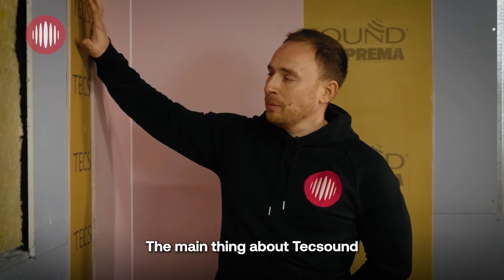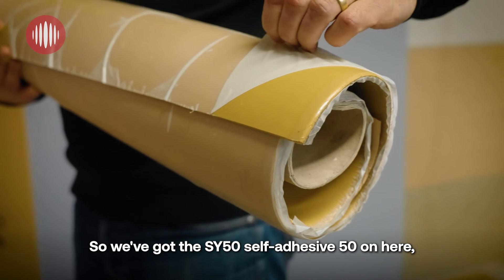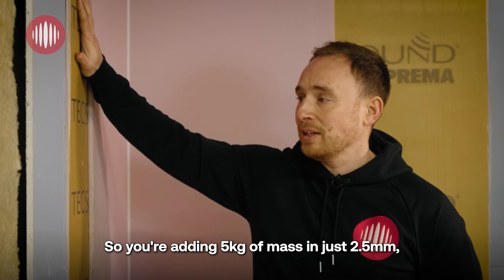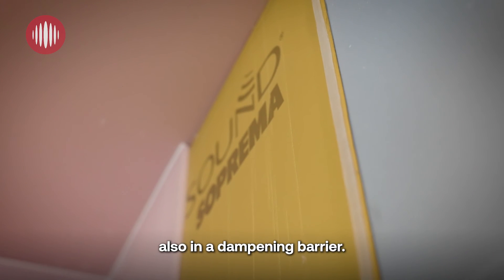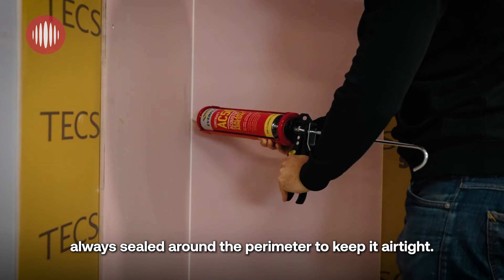The main thing about Tech Sound is the high performance at really low thickness. We've got the SY50 self-adhesive 50 on here, which is only 2.5mm — so you're adding 5kg of mass in just 2.5mm. Also a dampening barrier. Your fire line to finish, always sealed around the perimeter to keep it airtight.